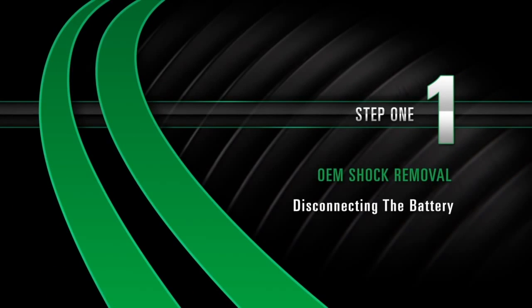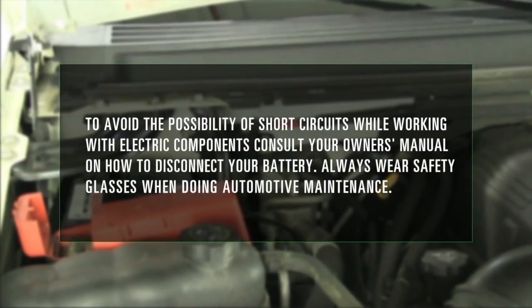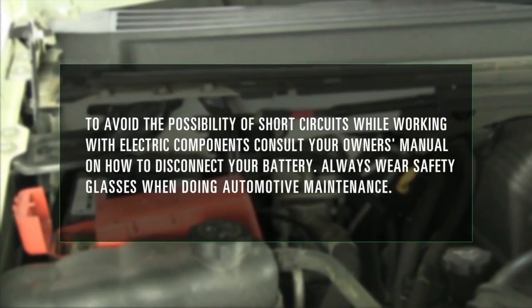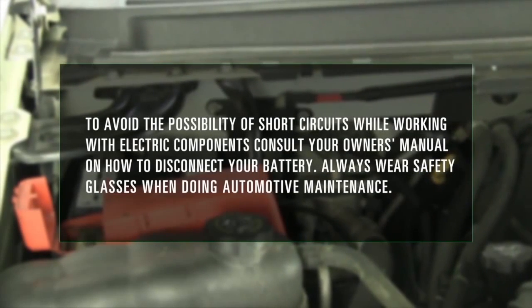Step 1: Disconnecting the battery. To avoid the possibility of short circuits while working with electric components, consult your owner's manual on how to disconnect your battery. Always wear safety glasses when doing automotive maintenance.